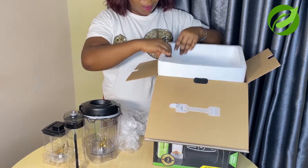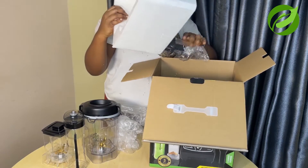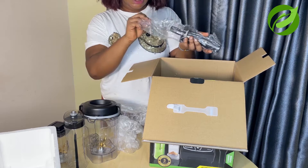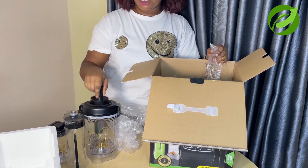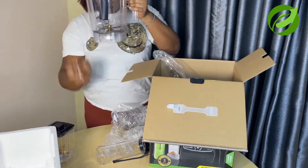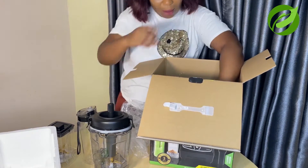It is very well packaged — like very, very well packaged. So the next item is this: this is the blender stick, or tamper. So you don't put your hand or a fork inside — just use this to push down anything you want to mix or blend.